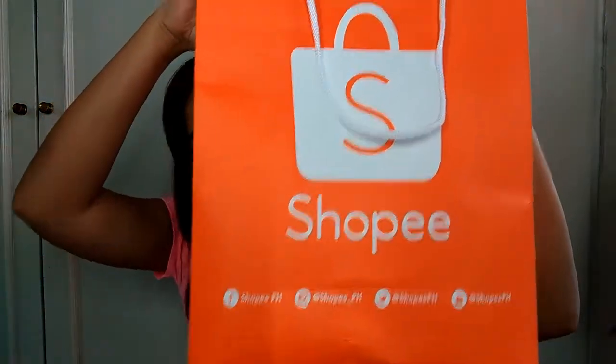Here it is! And I'm so excited — I haven't done an unboxing video in a while. It came in this Shopee lovely orange packaging and it's still in bubble wrap. I'll try to speed this up.